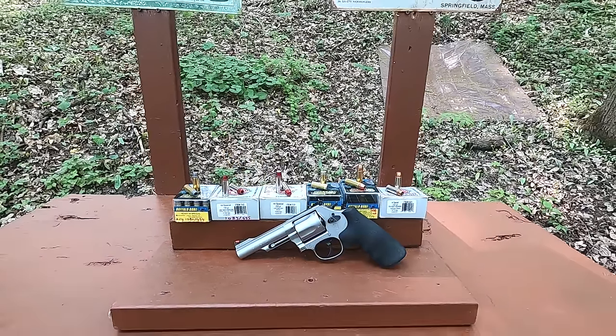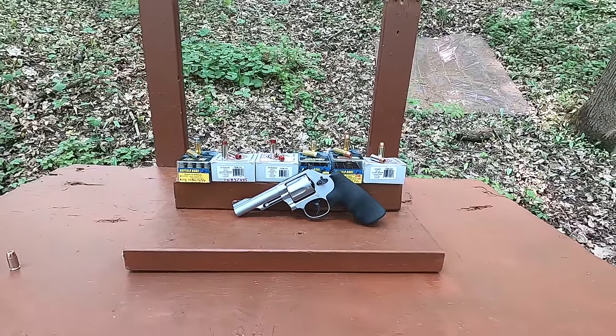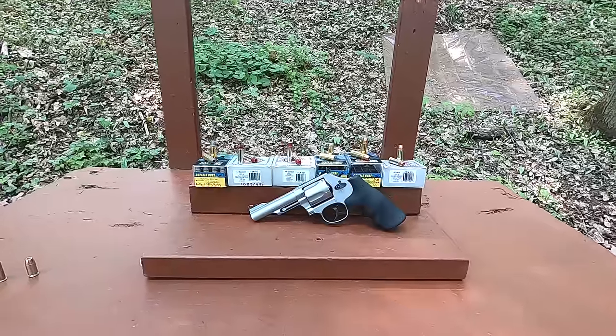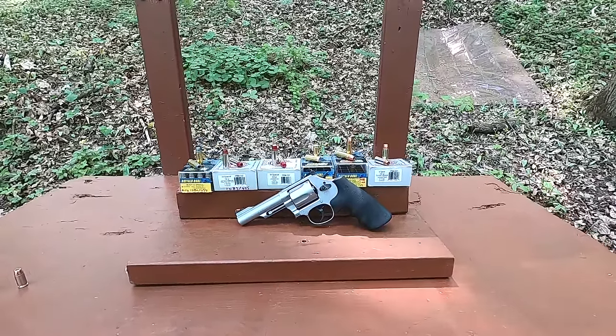I love the .44 Special cartridge and I thought I would come out today and just compare some different .44 Special cartridges. I really appreciate the cartridge more than most people probably do. It's something I've really appreciated for a long time because it is so incredibly versatile.